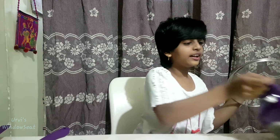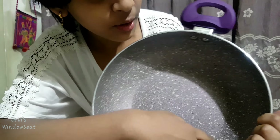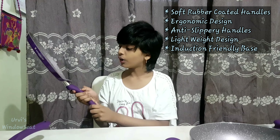Then we have a fry pan. And we have two cups, and we have a bowl, and we have a glass lid.